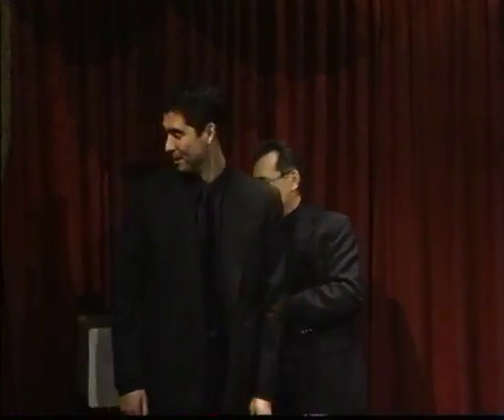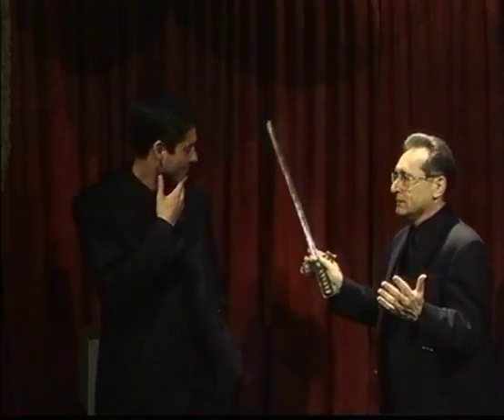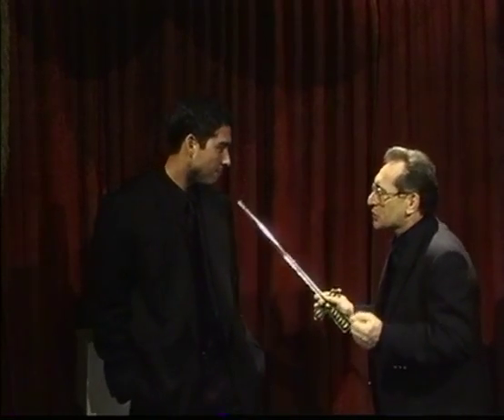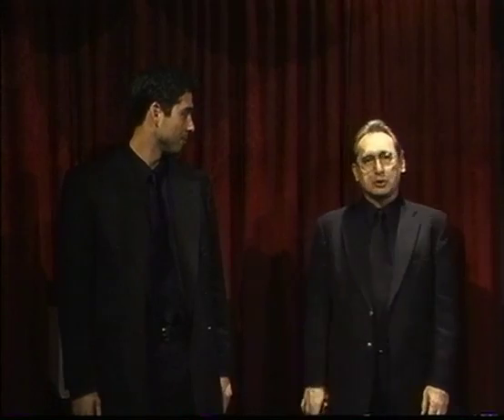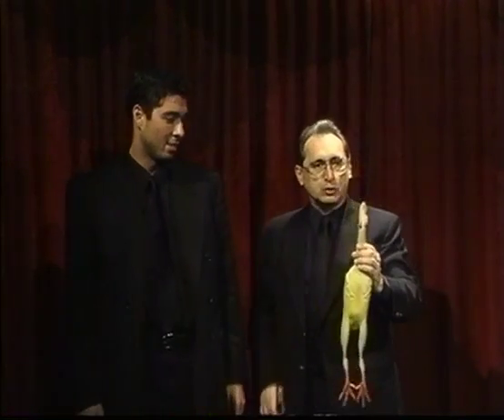Mike, in just a second, I'm going to have you standing here — I'm going to have you swallow this sword. Now tell me, have you ever swallowed a sword? No? Then this one won't hurt, will it? Now I'm going to show all of you how much fun it is to swallow a sword by introducing you all to a friend of mine who is an expert sword swallower. Here he is — Jim! The sword-swallowing chicken!